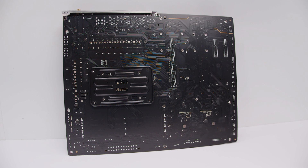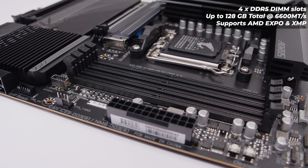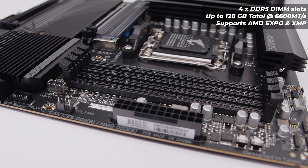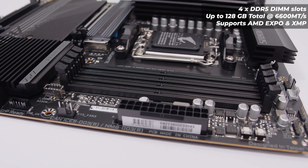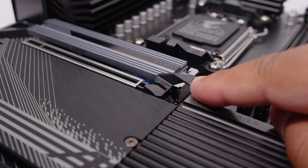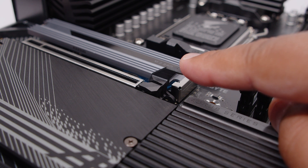For RAM, this board uses four DDR5 slots supporting up to 128GB total, with overclocked speeds up to 6600 MT/s. It supports both XMP and AMD EXPO profiles. Rather than a button to release the RAM slot, they've extended the clip itself to make it easier to open the top slot — a nice touch given how large modern GPUs are.